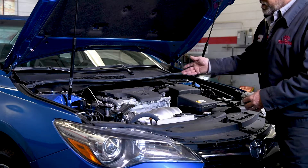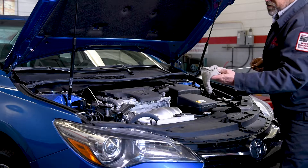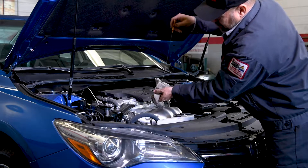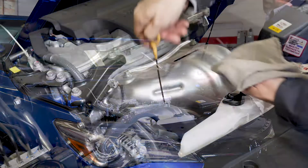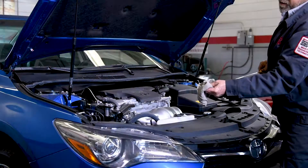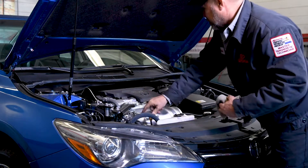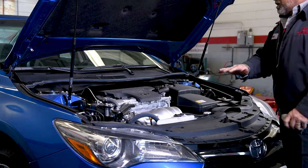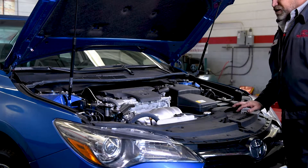The last thing here — make sure the engine's off — is your dipstick. You'll pull it out, wipe it off, put it all the way back in. Get yourself a nice clean rag, pull it out, and look right here. You have a low level and a high level, and make sure that your oil is right in between that. This one's right on the full mark — it's perfect. Give it a visual check, make sure everything looks good, there's no leaks or anything. So this car's ready to go.